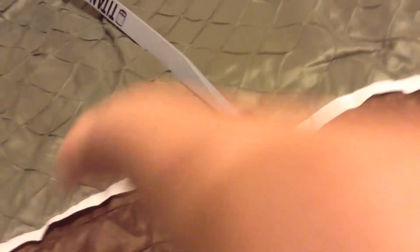You can pull it back like 20-something inches. It's a good bow, pretty easy to pull back. I'll show you.